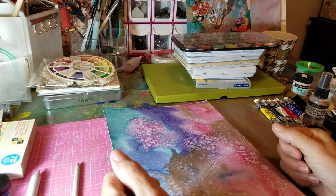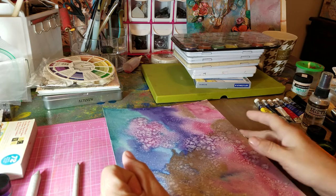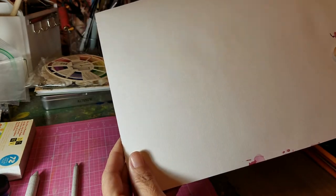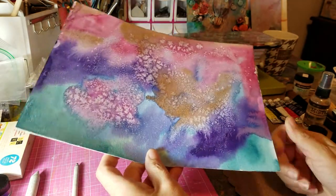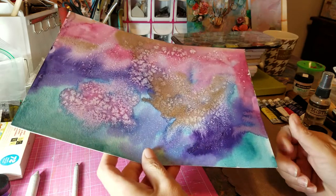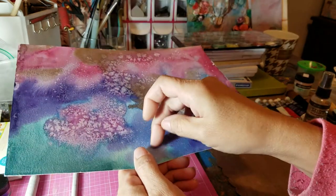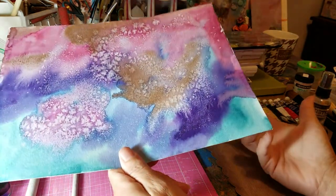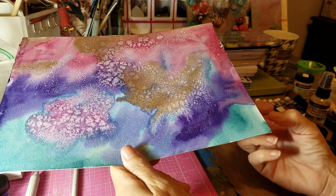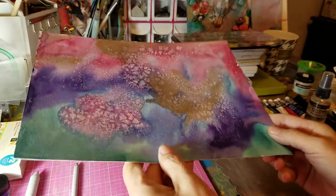Heavy weight is great because sometimes they're gummed all the way around — pick it up and go. Hot press is a smooth surface, very like this side is smoother. The cold press is the textured paper and you can get really neat effects with those, like granulations. Granulations is when your other color goes into the texture part and then you have the lighter color above — it's so pretty. Rough is the heavier texture and heavier pounds. I love using that but my budget likes the cold press.